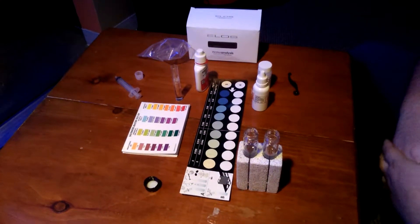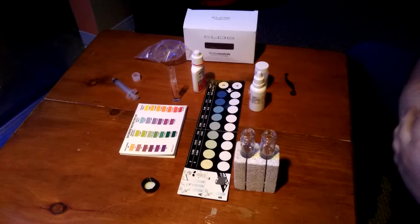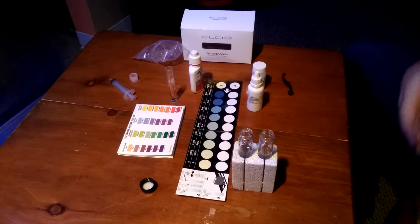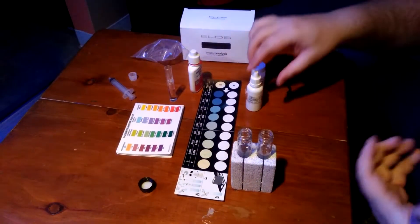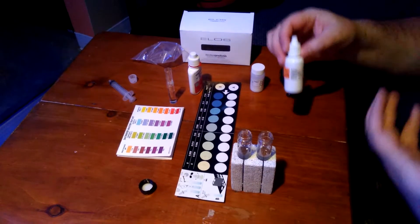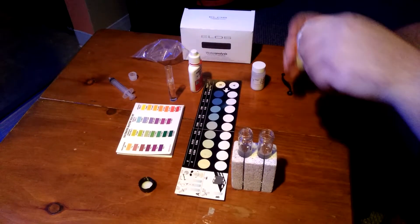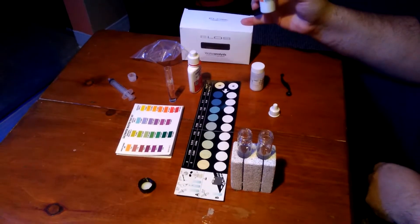What's going on everybody, this is 40bNasty. I'm here to give you a two-week update after I've done my chaeto reactor off the back, which is my out-of-take refugium. I'm here to give you a couple of test results that I found to be important for this whole thing — and that is my phosphates.